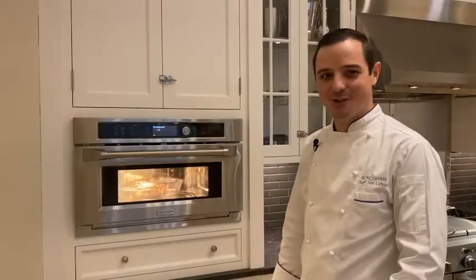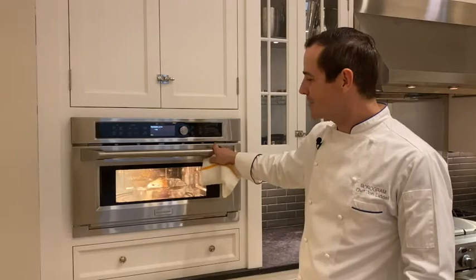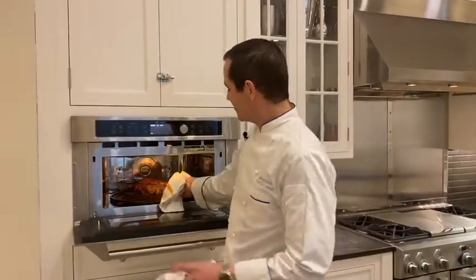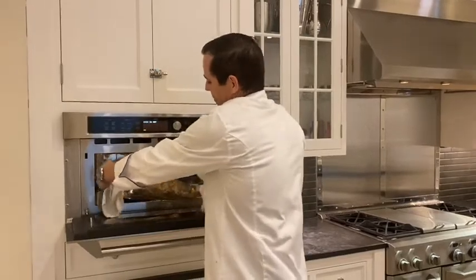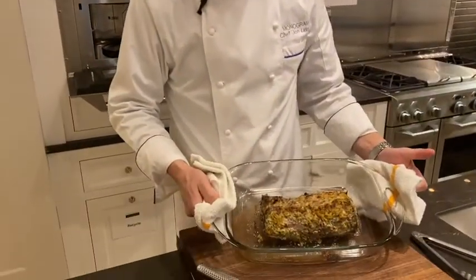Looks like our beef tenderloin is just finishing up — perfectly caramelized, it should be a very nice medium rare on the inside. So as the time counts down, go ahead and open the door, use some pot holders or some towels, just pull that tenderloin right out. Look at that beauty — Chicago-style beef tenderloin.